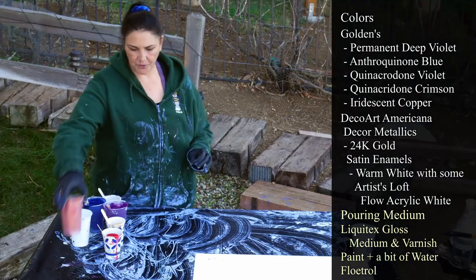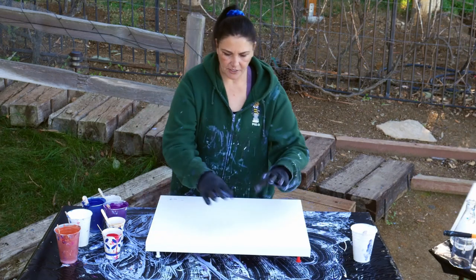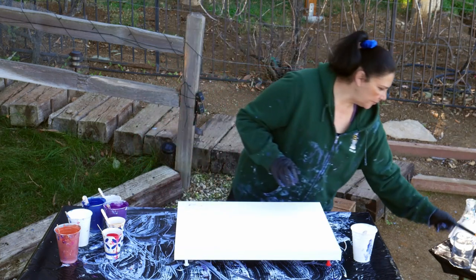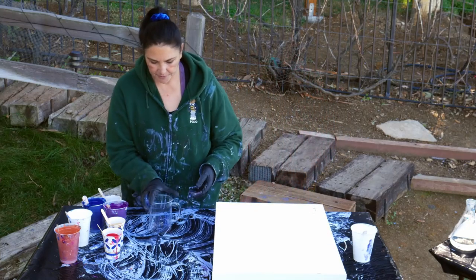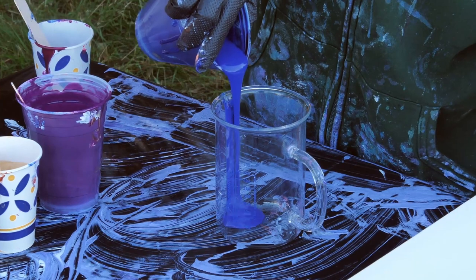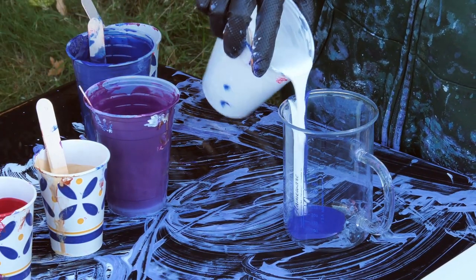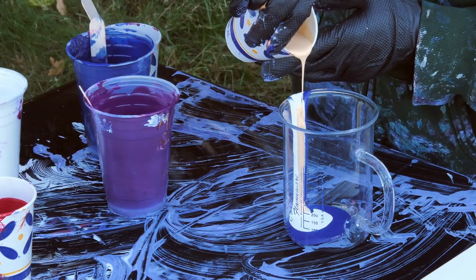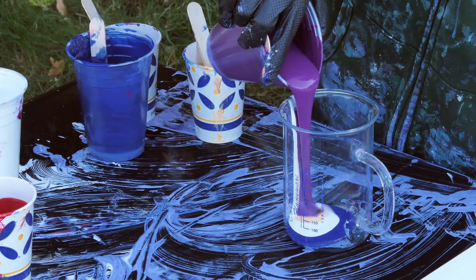What I want to do is kind of a fantasy pour on this one — a straight pour around the edges and then the inside a ring pour, and then we might wreck it. So let's get our cup and layer it. We're going to start with some blue, put a little bit of white in, and some gold — just a little bit, I don't want a lot. And then a bigger chunk of the Permanent Violet.